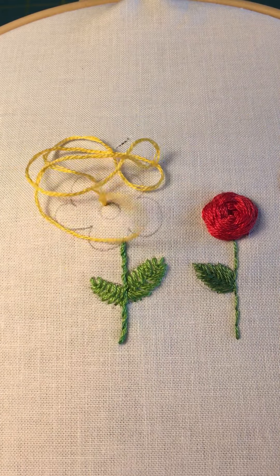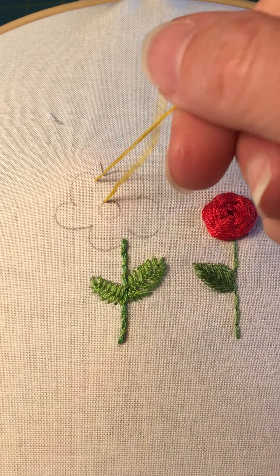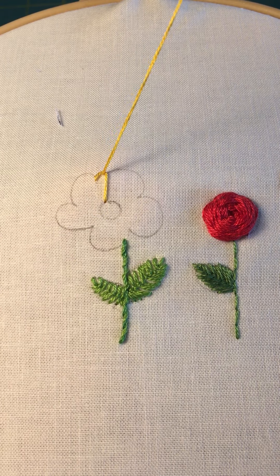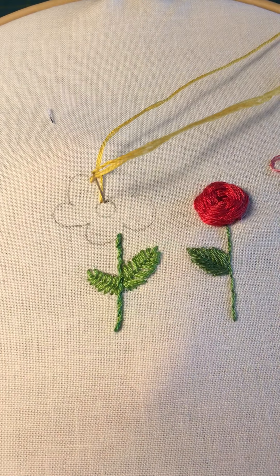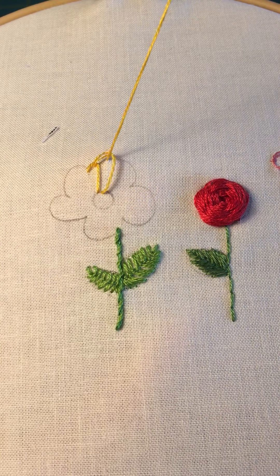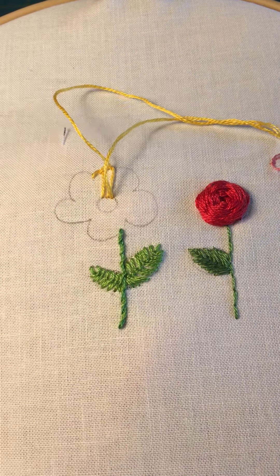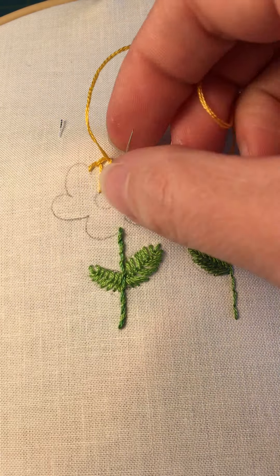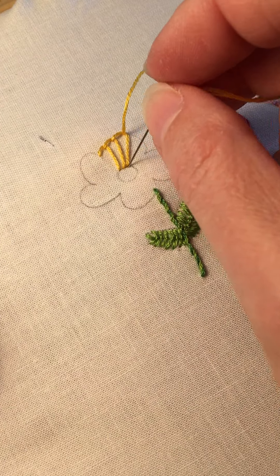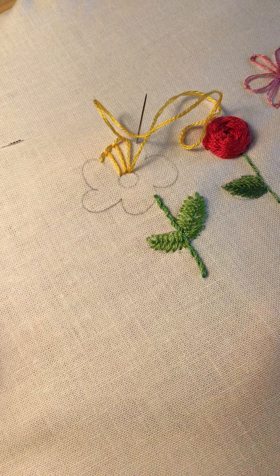When I do my blanket stitch on a curve it's going to be a little bit different — I'm going to use a pivot point along the center. You'll see how it works as I get going. Because we're going to fan out the stitch, the stitches are going to be closer together in the center and a little bit farther apart at the top of the petal. I'm going to pivot my work as I go along. For a good pivot point, you can actually go right back down in that same hole.